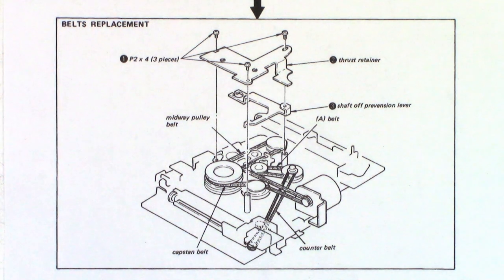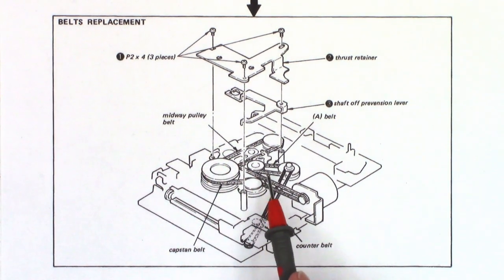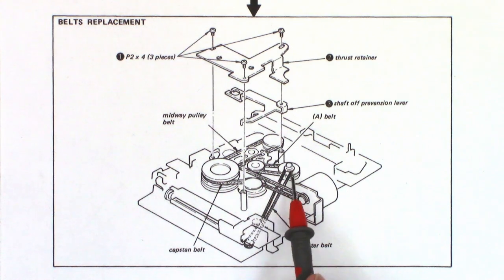Here is the page from the service manual about belt replacement. You can see the motor there — it's turned 90 degrees, almost like a Corvair. The belt goes across that idler flywheel to assist with wow and flutter, and then around back to the motor. In addition, there's a midway pulley belt, a belt probably for the take-up, and a separate counter belt. I'm going to estimate replacing every belt in this unit. I may have some in stock — I do have some new old stock belts — and if not, we'll secure the necessary belts.